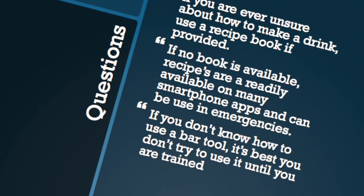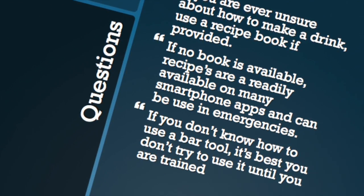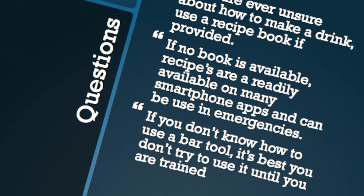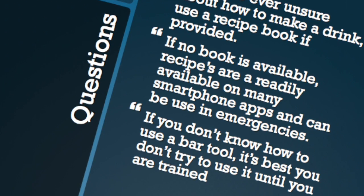To cap it off, if you're ever unsure about how to make a drink, make sure you use the recipe book that is provided. If there's no book available, recipes are readily available on many smartphone apps and can be used in emergencies. If you do not know how to use a bar tool, it's your best bet to not try and use it until you're properly trained.